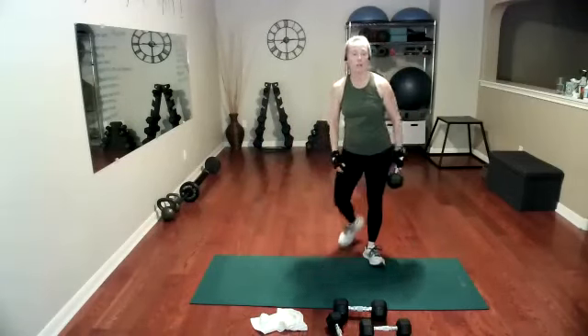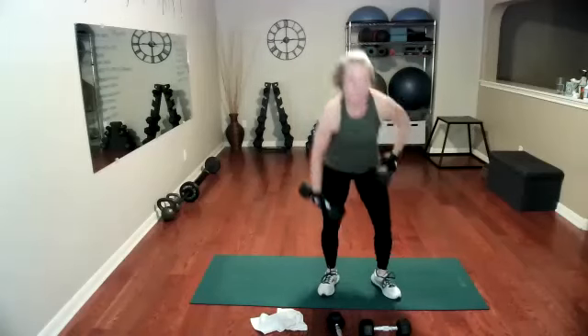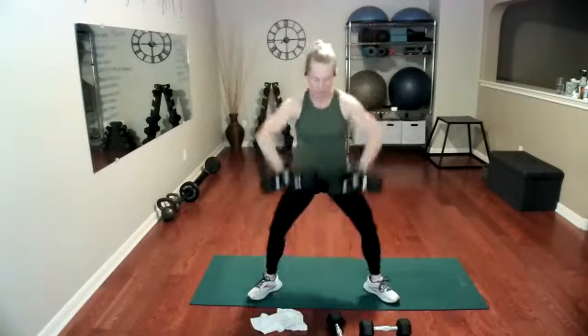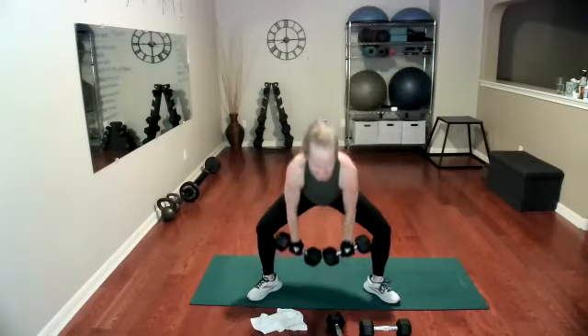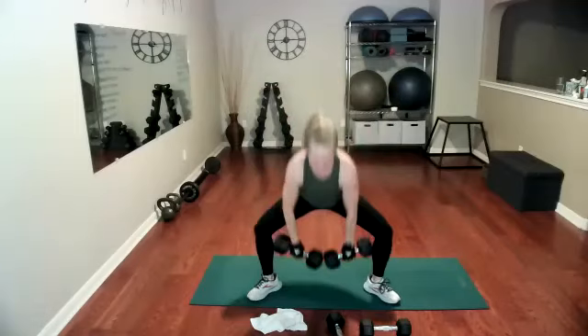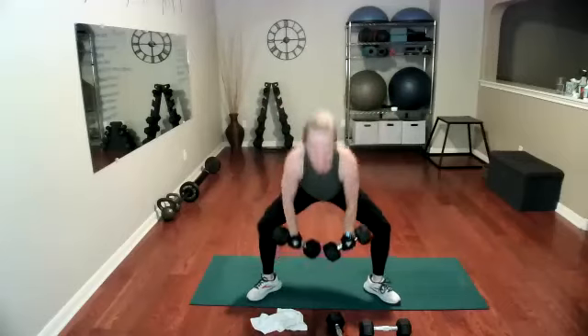We're going to do a sumo pull instead of a lawnmower pull — both arms, 15 total, same time. If you need to alternate your arms, you can. Try to go heavy. Ready, go — one, two, three, four, five, six, seven, nine, 10, 11, 12, 13, 14, 15.